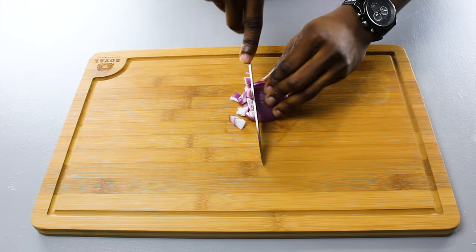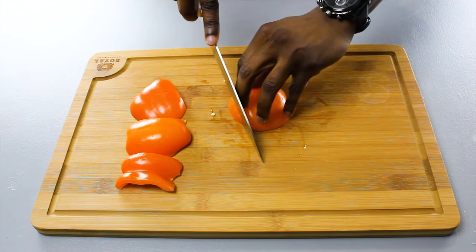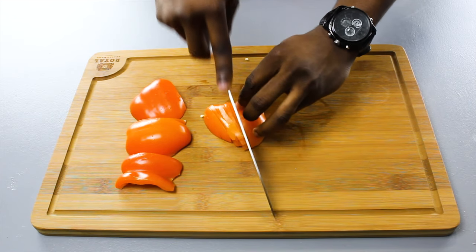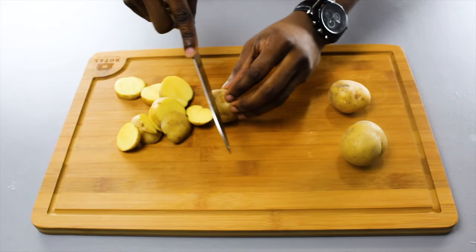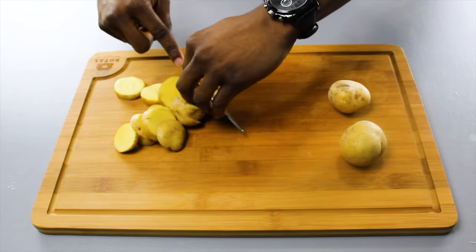First we're gonna start off by dicing our shallots into bite-sized pieces, and then we're going to julienne our peppers. Julienne is just cutting things into short thin strips. Then we're going to slice our baby potatoes.